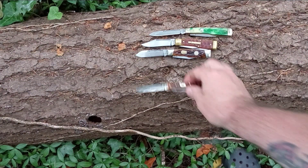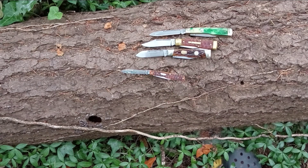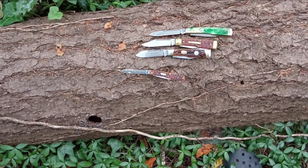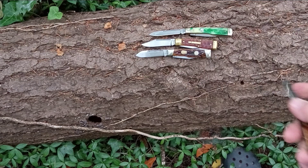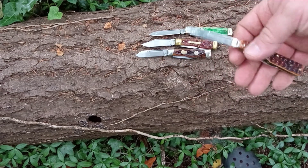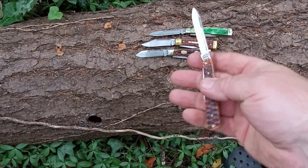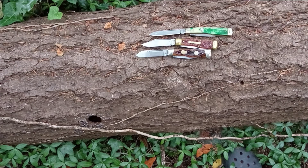So a question to you guys — what size of gunstock would you carry? Some people like the larger knives, some people like the smaller knives. Me personally, when I'm carrying a traditional knife, I usually have a couple of traditional knives on me. But the one I use the most is one about this size — nice, small one. If I need anything bigger, I always have a modern knife on me, so I just use that.